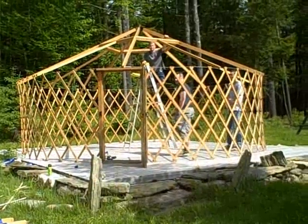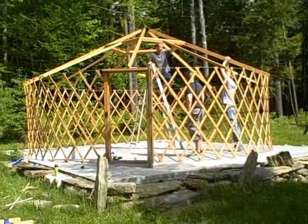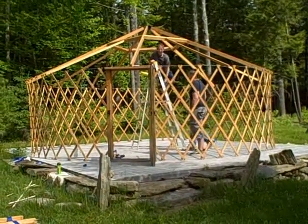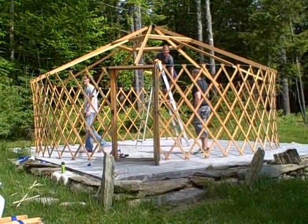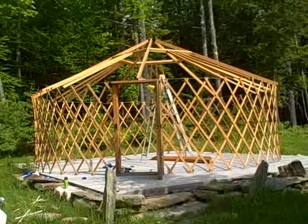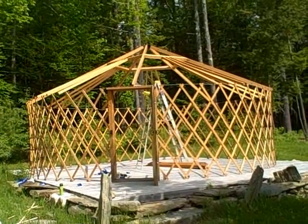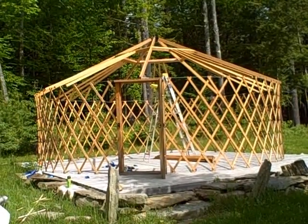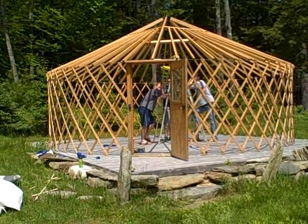We now have all the rafters up in the purlins with some sub-rafters. As you see, there's more pieces of wood. We're going to continue on to the next step of putting in all the sub-rafters. This is with about almost half of the sub-rafters up. Here we go — there's the yurt with all the rafters and sub-rafters on.